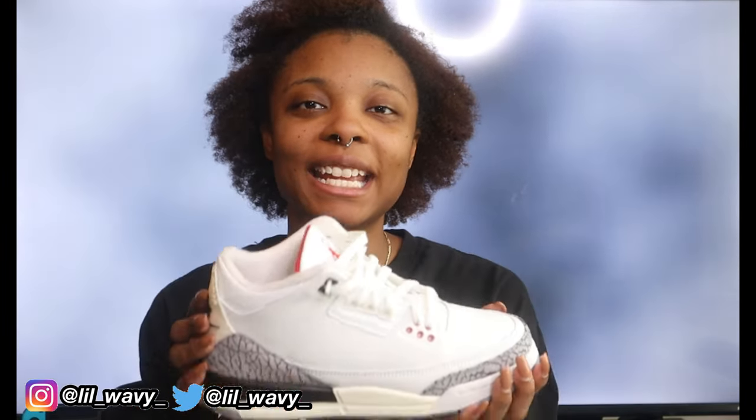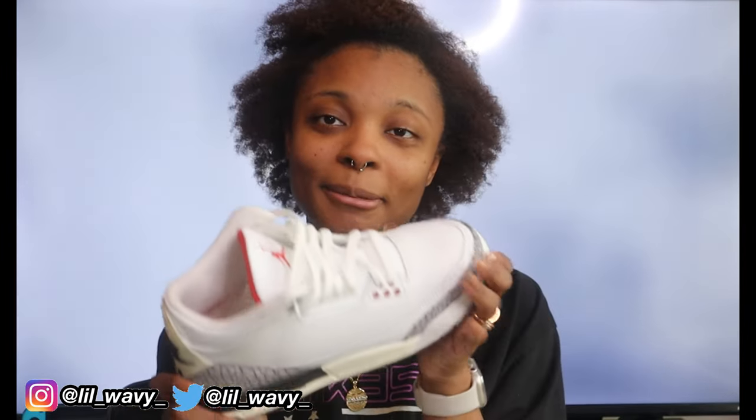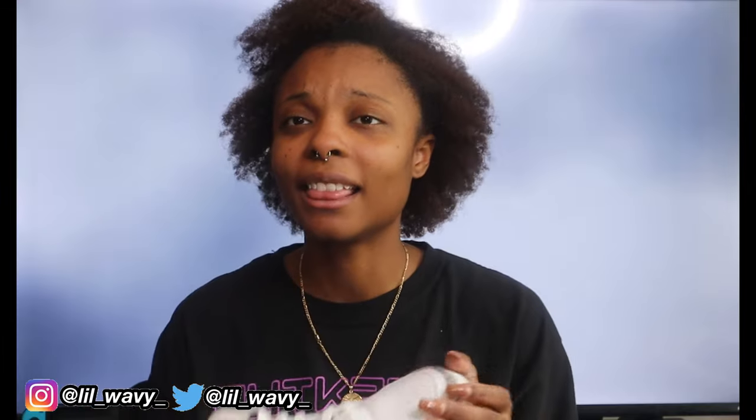That was the end of today's shoe haul slash shoe review. You're probably thinking, why was I wearing all these sweatpants and jeans? I'm trying to give y'all variety — I love being comfortable with my clothing. I showed y'all what I would wear across all the seasons, whether it's cold, hot, spring, summer, or fall.